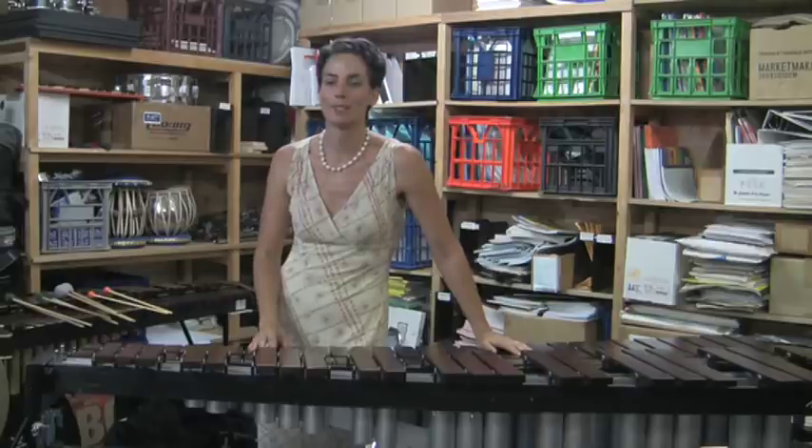Hi, I'm Claire Edwards from Ensemble Offspring and I'm going to tell you a little bit about how to write for percussion. The first instrument we're going to start with today is the marimba, and this is one of my personal favourites. I'm going to be playing a little excerpt by Ross Edwards called Marimba Dances, and this piece shows the complete range of the marimba.